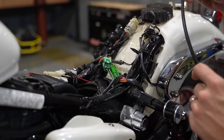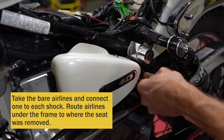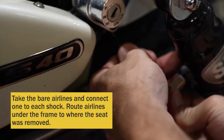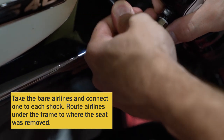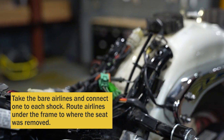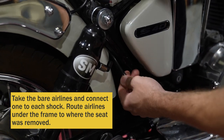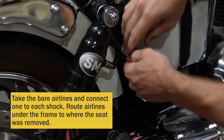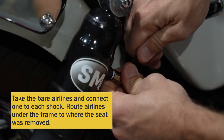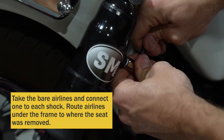Take one of your air lines — it's easier if you feed it from the top to the bottom. You're going to feed it through to your air shock and push it in to the air fitting. Make sure that it comes out up under the seat. Do the same with the other side shock. Route your air line up under the seat and plug it into your air shock. Make sure you leave enough room to do so, and make sure you push it in all the way.